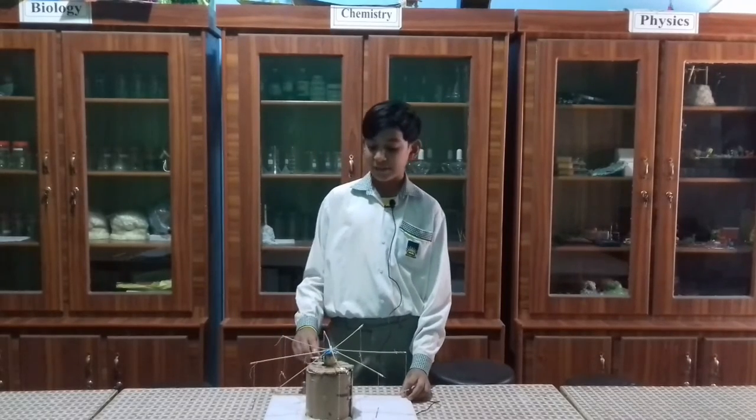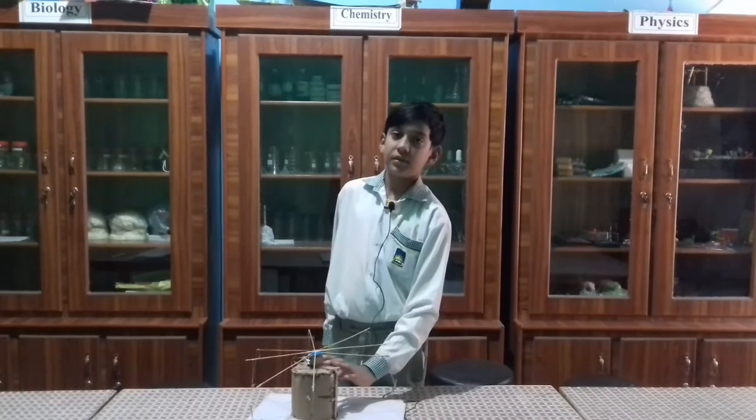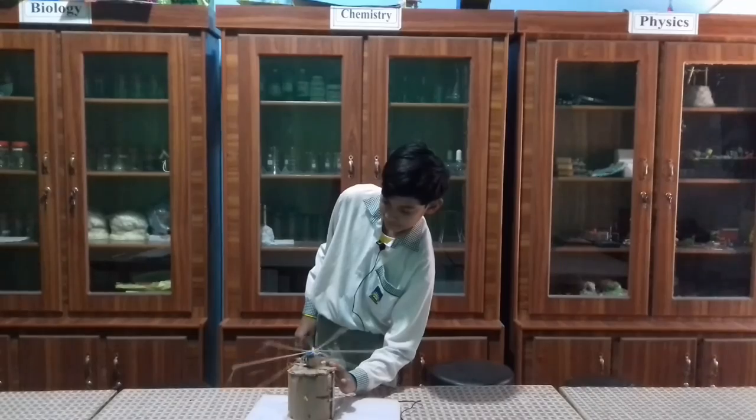Then I attach some sticks on motor. It is complete. Now show that how it works. Thanks.